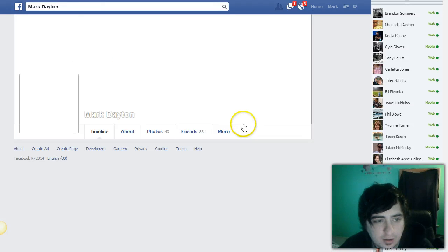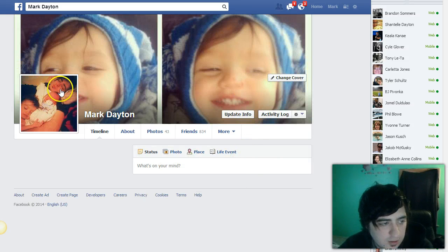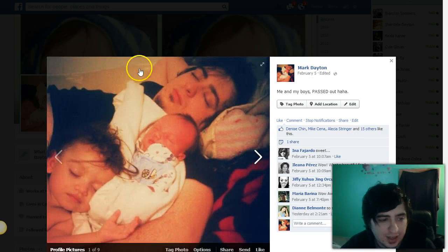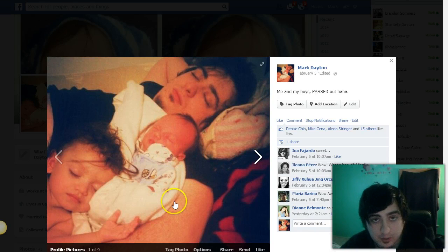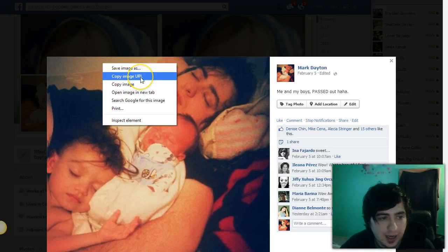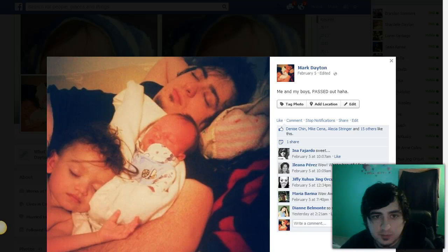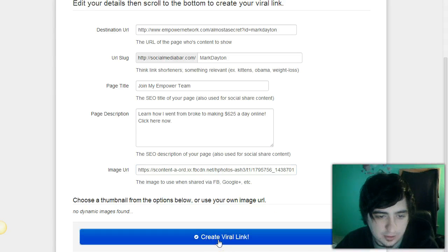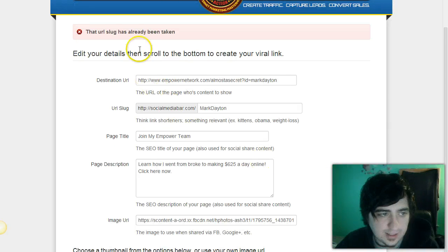I get flooded with messages the second I come on, so I'm just gonna use my profile picture. Here's me with my son Elijah, and my new baby Caspian — I fell asleep holding him, which could have been bad. Anyway, right-click the image and press 'Copy Image URL.' You can also just go to Google and find any picture you like, then simply paste it in.